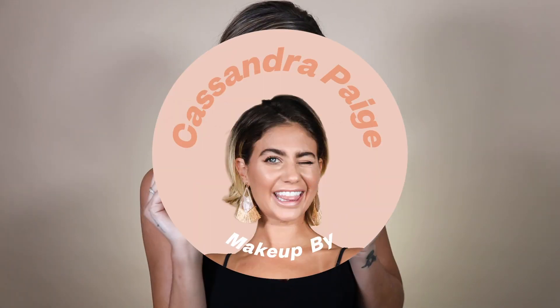Hi guys! Welcome back to my channel. We're going to do a euphoria inspired Halloween look. I'm not sure how it's going to turn out, so we'll just kind of see how it goes. I'm going to use some glitter and maybe do some glitter tears — never done that before. Let's do this thing and see what happens.